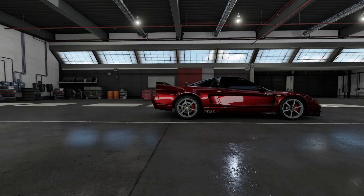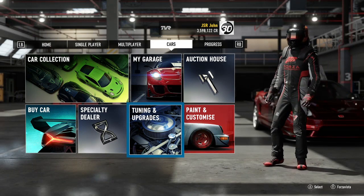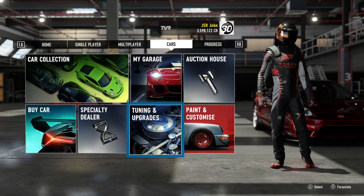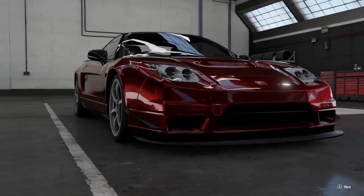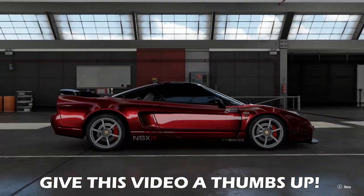That is the tune guide and the setup. I've already shared this tune, so feel free to download it and give it a try yourself — let me know in the comments how you find it. I also want to hear from you: has this tuning guide helped you improve the way you build and tune mid-engine cars? There are so many mid-engine cars in this game that are absolutely beautiful — the 1992 and 2005 Honda NSX, Ford GTs, Ferrari Testarossa, the Lotus, the Lamborghinis — and they're among my personal favorites.